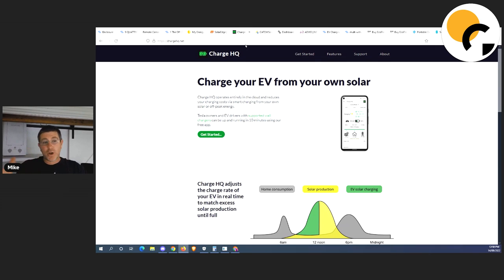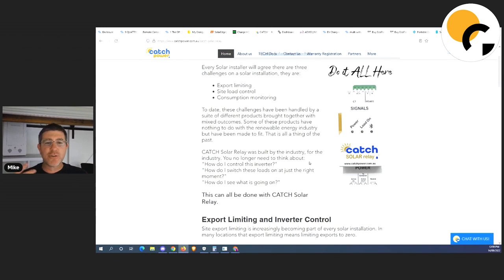That also allows me to charge the car overnight when the energy is dirt cheap. Last night I was looking at the data and it was bloody all night long sitting at 16 cents — my car didn't charge, which was pretty crazy, because the energy rates all night were pretty expensive. I can actually set it so that when it's overnight and it's four cents, great — charge the car. Now the Catch relay actually has another purpose — it can control two contactors.